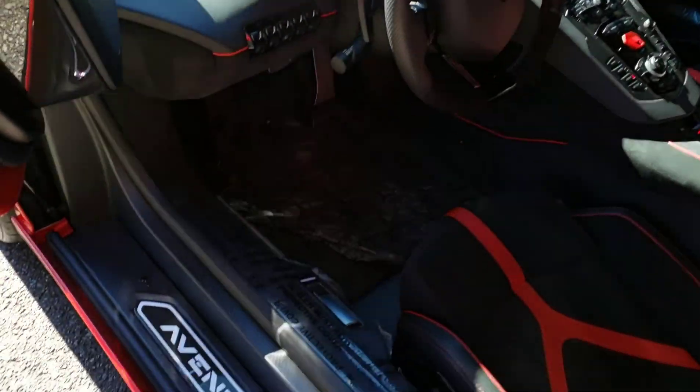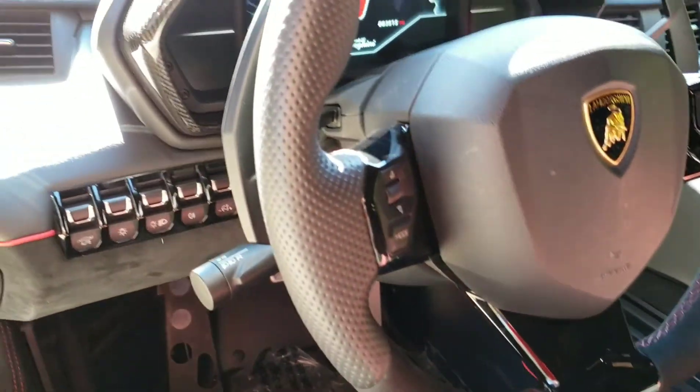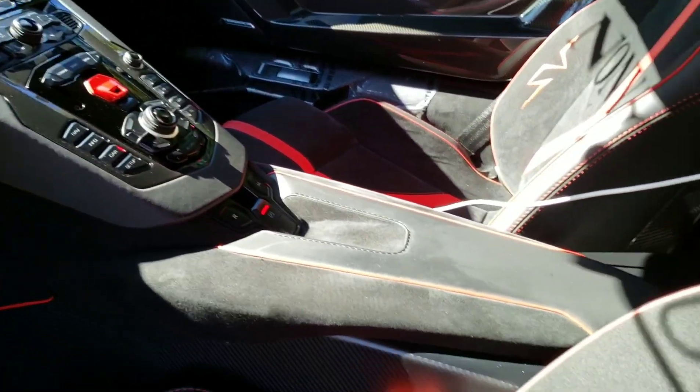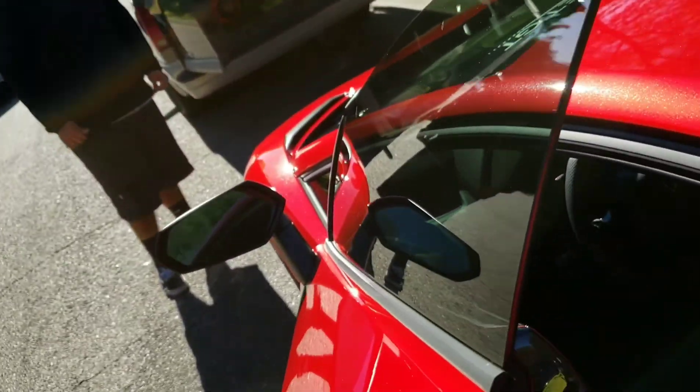Check out the interior now. All suede with the red center. Beautiful. The door panels are all carbon fiber.